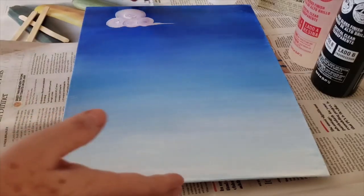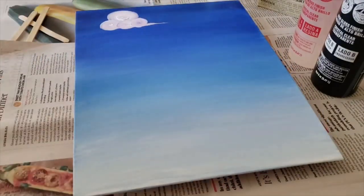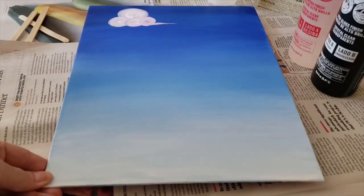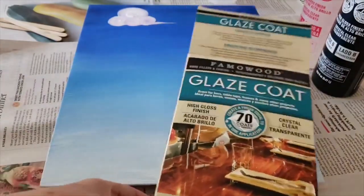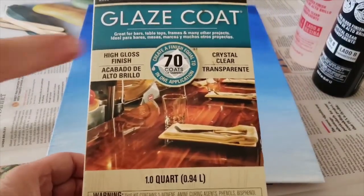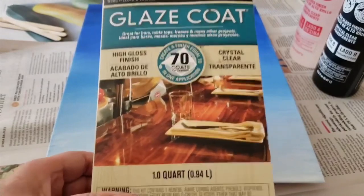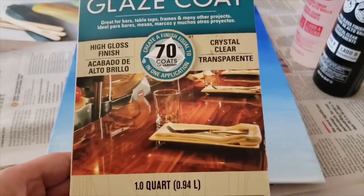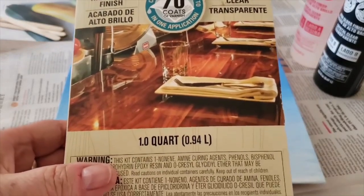I also have underneath my canvas some lids from my fridge — that'll help so the canvas is not sitting directly on the newspaper. Now for the resin: this is what I got, I got this stuff from Home Depot. It's supposedly crystal clear — you want crystal clear, high gloss. I got a small box because this is the first, and maybe the last, time I'll ever use it. This was recommended by Home Depot; they use this for bar tops. You definitely want to make sure you have crystal clear for this project.